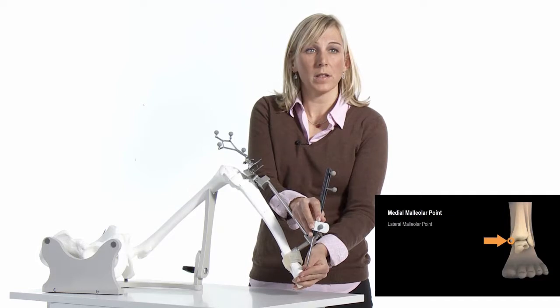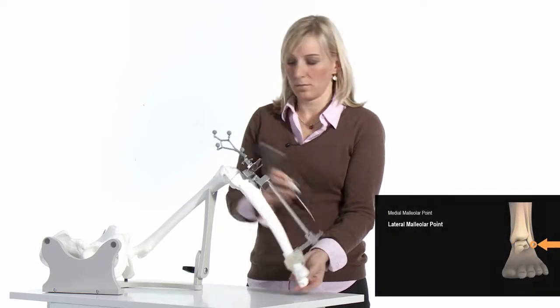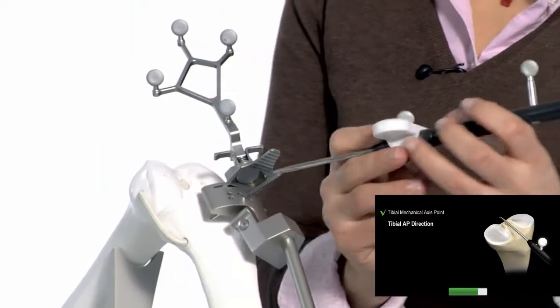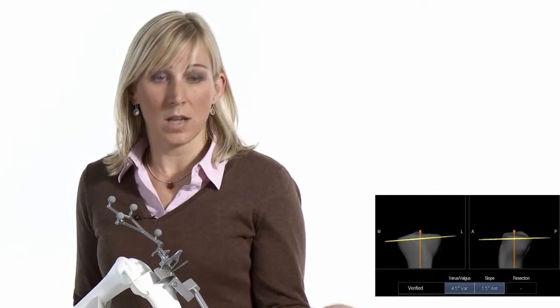First, acquire the two malleolar points, then the mechanical axis point, and finally the IP direction. Now the registration is done and the software displays the alignment information — you will see the varus/valgus position and the slope.